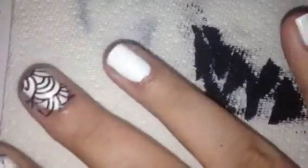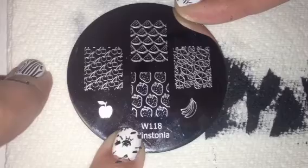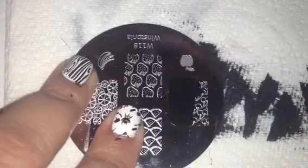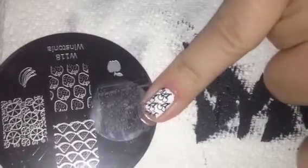I have two more plates and two more fingers. The next plate is Wistonia Plate 118 and these are just a bunch of fruit images — let's do the cherries. Scrape it off, pick it up, there are the cherries, and let's stamp this one. There are the cherries — cute, that turned out really good and so clear.